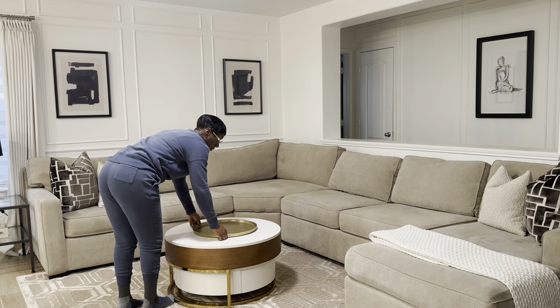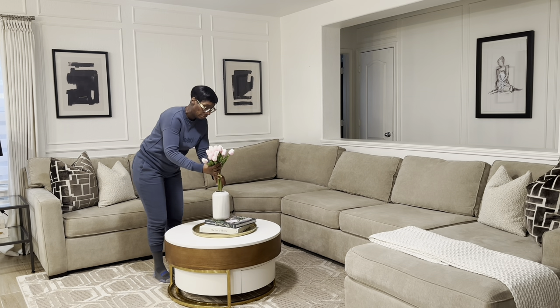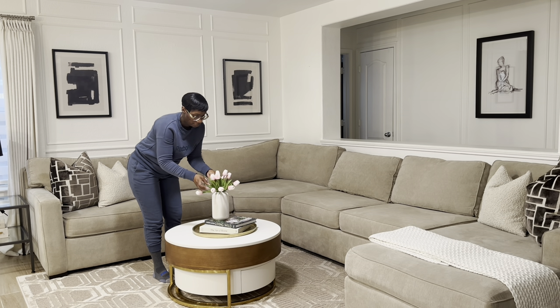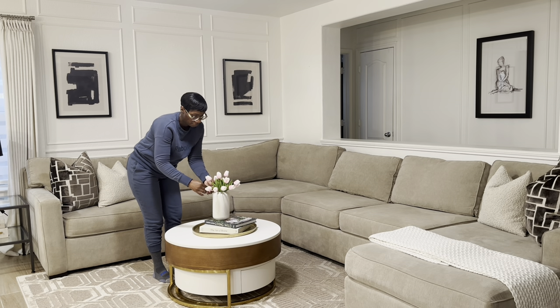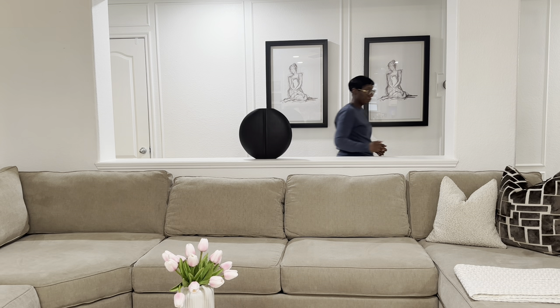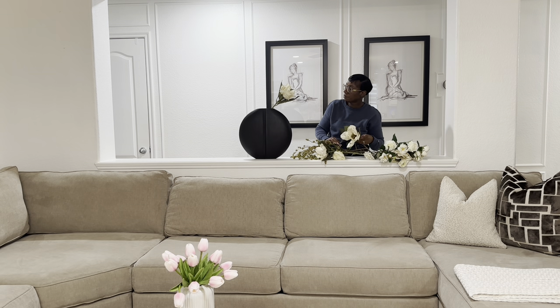On my coffee table I'm adding a brass tray from Target, some coffee table books, a cute little cymbal vase from T.J. Maxx, and more faux tulips to add a pop of pink. My home is pretty much neutral, which gives me the opportunity to add in pops of color for each season without changing the whole look. I'm also adding a decorative knot on the table. In the little cutout nearby, I'm placing a black vase from Home Goods filled with magnolia flowers from Michael's and a couple of green beaded stems.